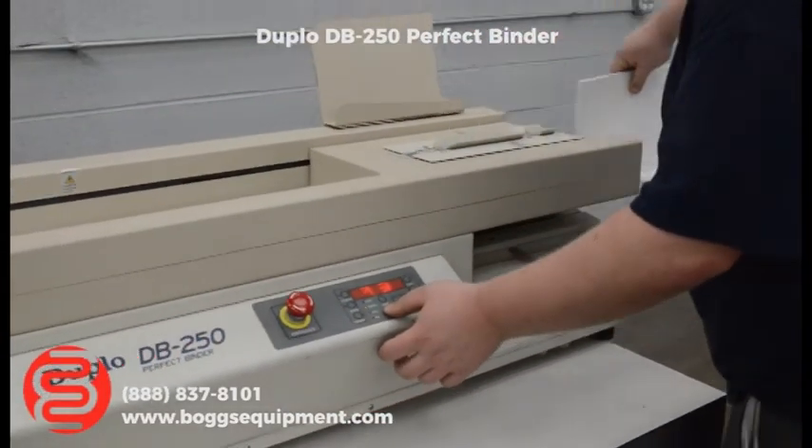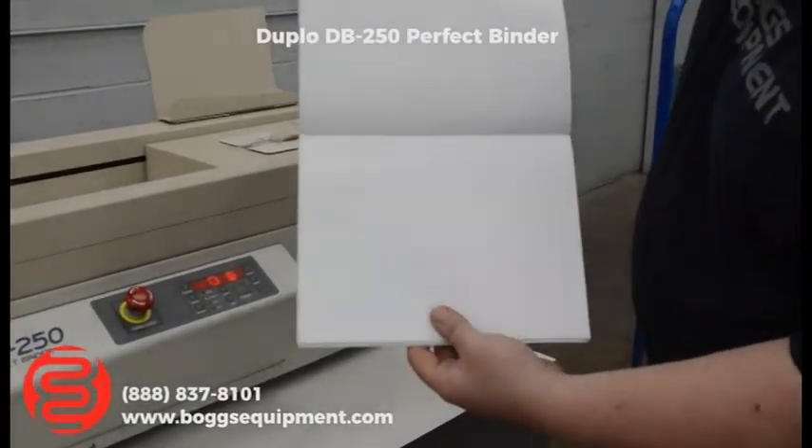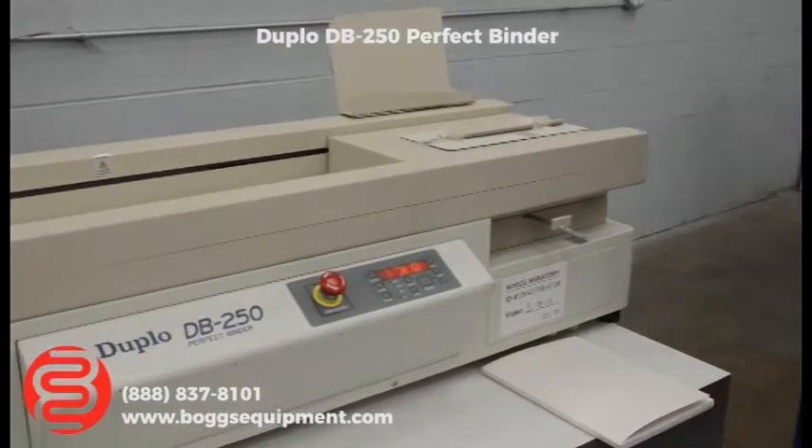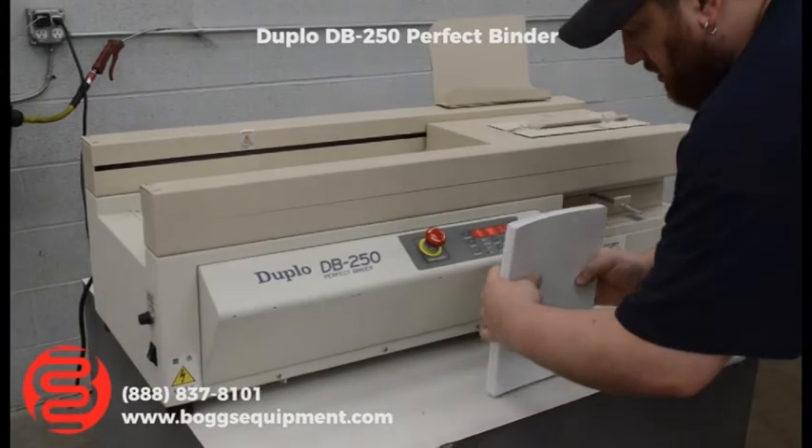You open it back up — there's your book, ready to be trimmed. I'll show that one more time for you. Just as a demonstration, I'll do a little bit thicker book here.